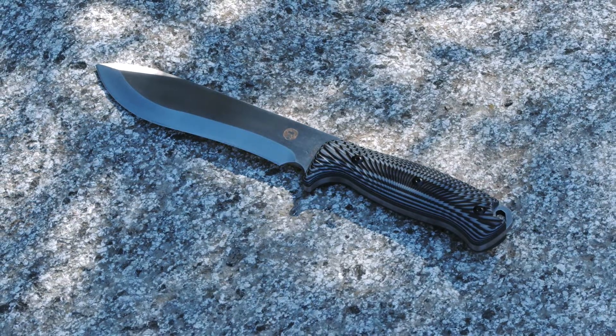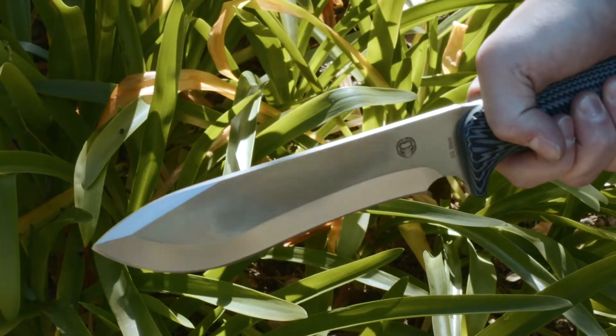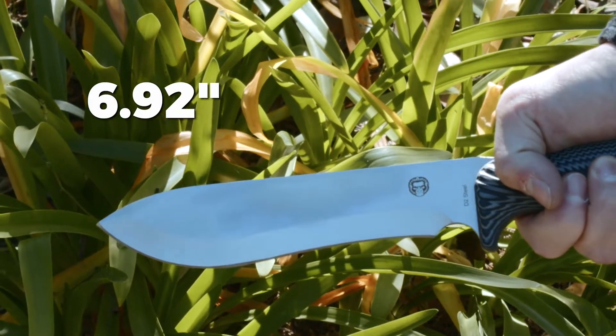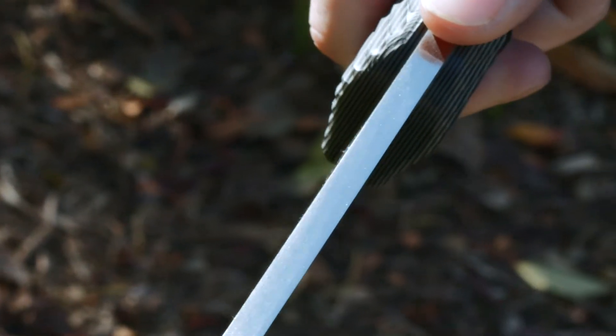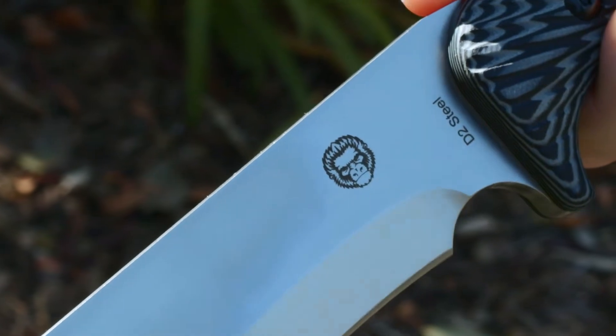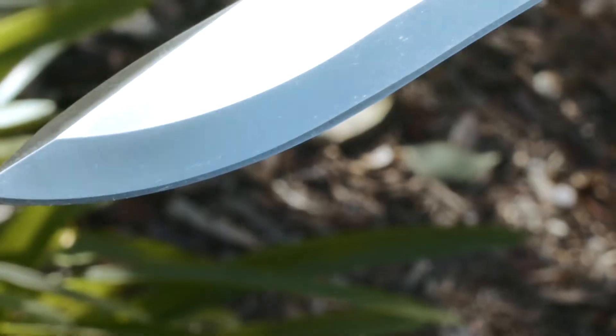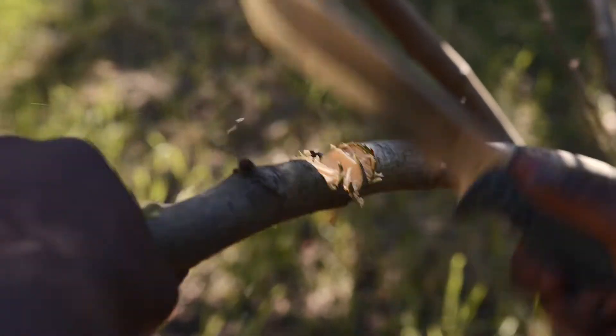The overall length of this fixed blade knife measures 12.32 inches, consisting of a razor-sharp 6.92-inch blade. The blade is constructed from a thick quarter-inch slab of D2 steel that runs the full length of the knife. The D2 steel is meticulously heat-treated to ensure superior strength and blade retention without becoming brittle.